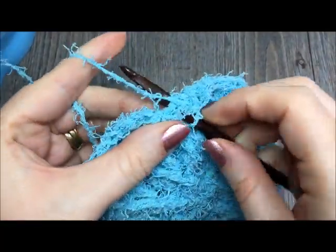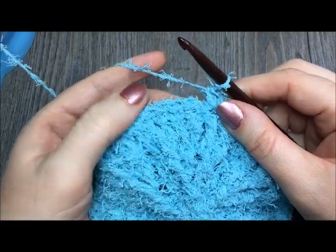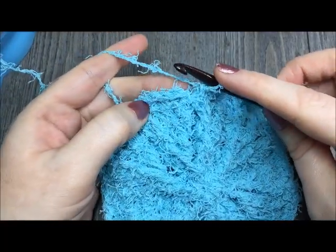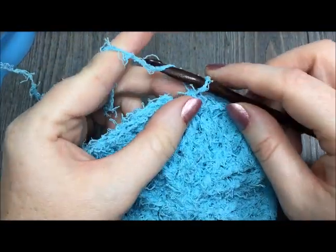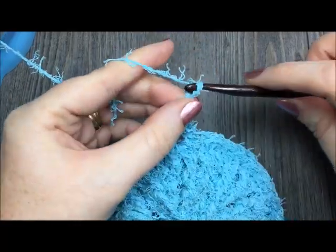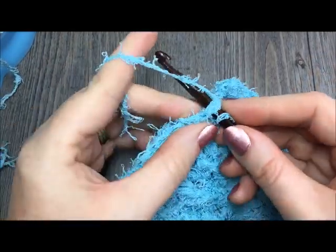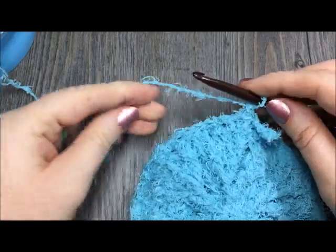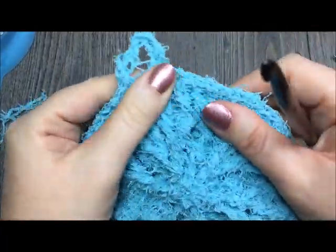Once you come to your first stitch, you have a couple of options. You can either just join with a slip stitch in the top of that single crochet stitch and finish off your work. Or if you'd like to hang up your scrubbies to let them dry, make a simple hanger by chaining five — one, two, three, four, five — then simply join with a slip stitch in that first stitch. After you have joined with a slip stitch, fasten off your work and weave in your ends. And there you have it — you have worked your round scrubby.